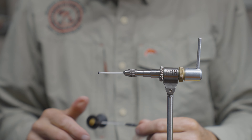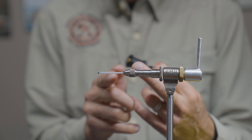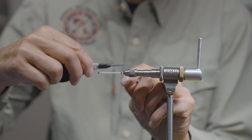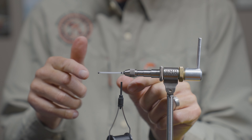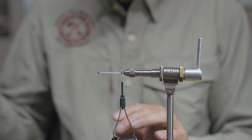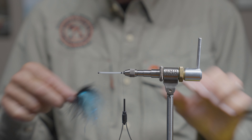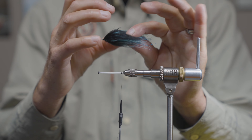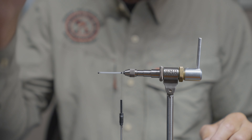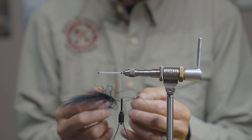I've referred to this as a reverse tie marabou. The first couple of steps are actually tied in reverse — I'll start my thread like you normally would, but what appears to be the rear of the fly is actually going to be the front, and we'll flip it around after the first few steps. The main reason is to prop the materials up so the fly has a much greater silhouette in the water — a tapered look, thicker in front and tapering to a smaller size in the rear, similar to most baitfish.